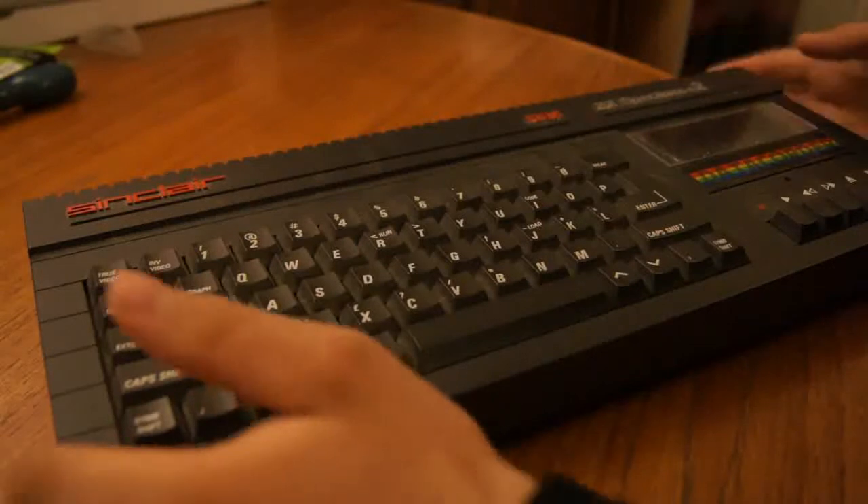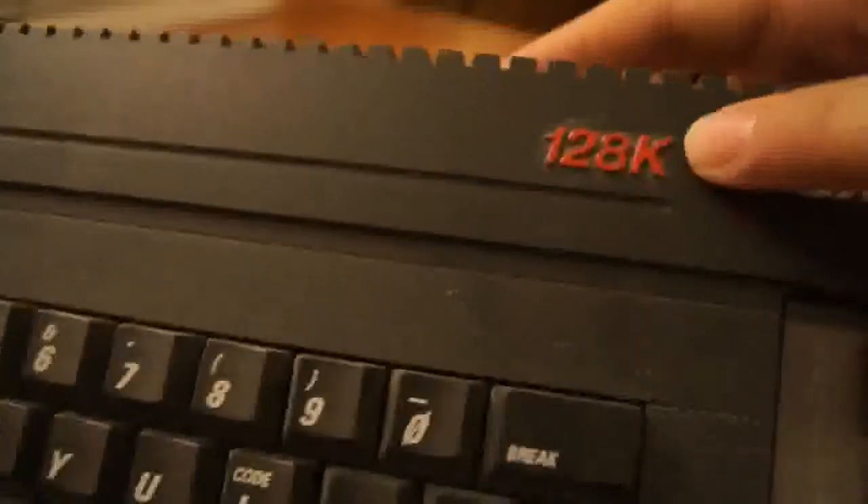In some respects this is better than the original Sinclair Spectrum; in other respects it's not as good. The main advantage is you get a proper keyboard on it, plus you get 128KB of RAM instead of 16 or 48.